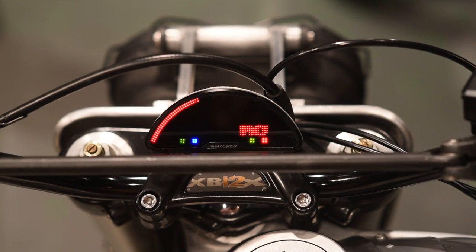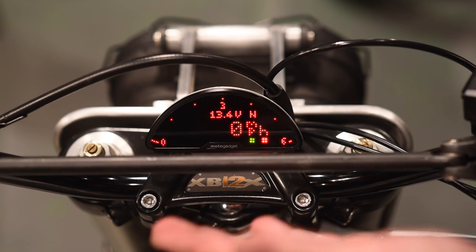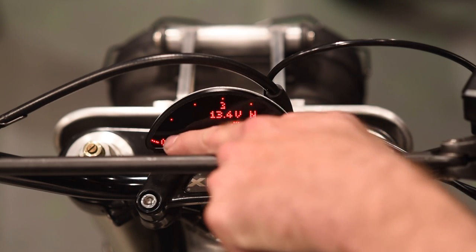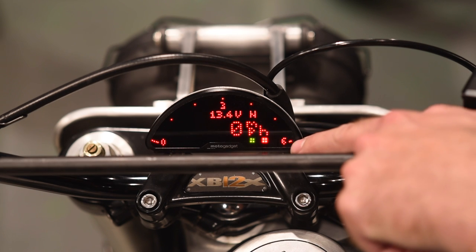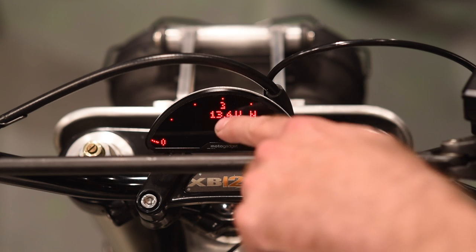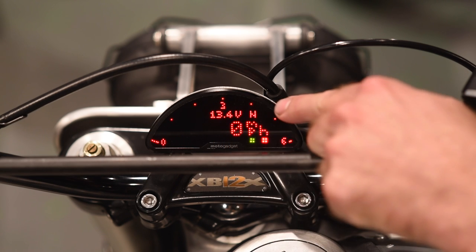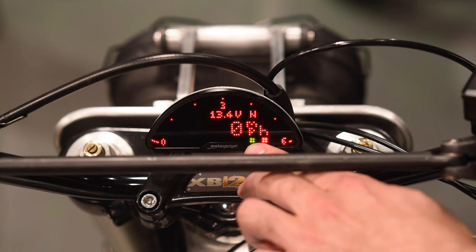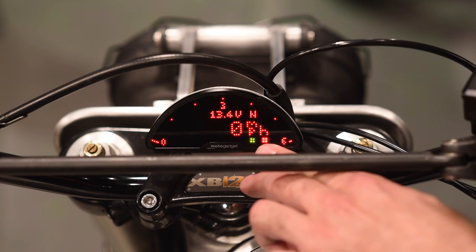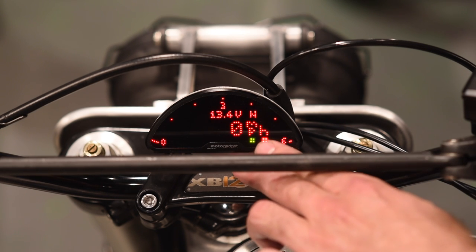Starting by turning it on, you see the bar that raced across the top — that's your RPM meter, like an analog meter that constantly changes when the bike is running. It goes from zero, and I have this configured to go up to six. The screen showing 13.4V is the voltage display. Next to that you see an N — we're in neutral right now, and the green light down here also confirms that. The red square is a warning light, currently red because the bike's not running, so we have no oil pressure.